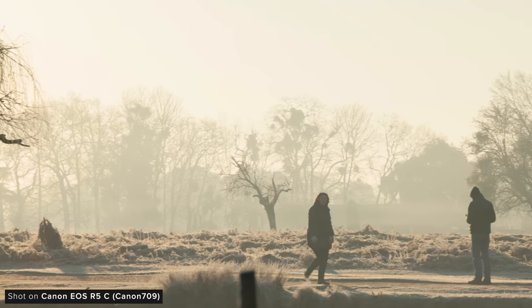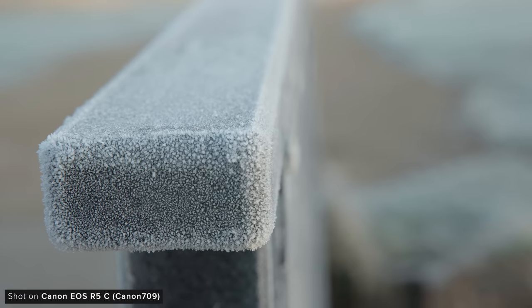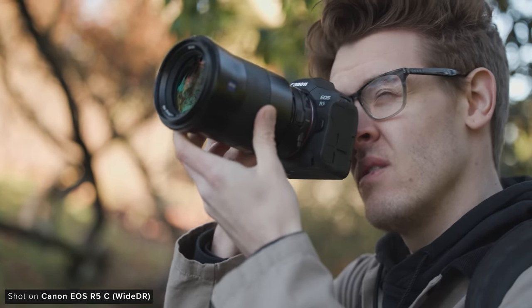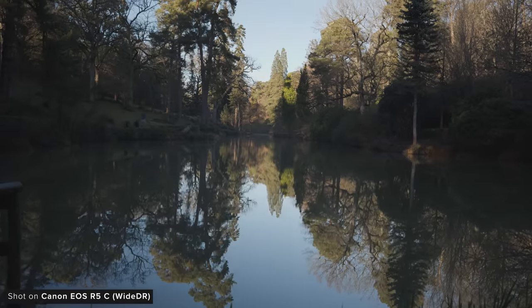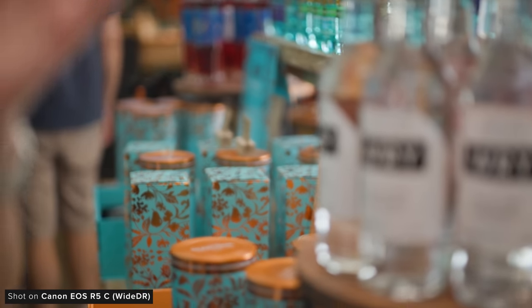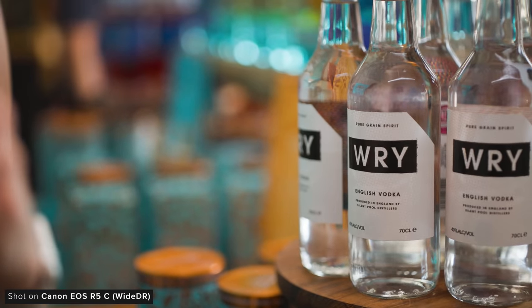I would say that the Canon 709 profile looks like a good option for people wanting a more contrasty and saturated image straight out of camera with no processing in post whatsoever. YDR is a good middle ground between this new profile and C-Log — it's a bit flatter and less saturated, but from our testing handles highlights better. It will just need maybe that little extra pop of saturation and contrast in post, which we normally do when processing YDR rushes.